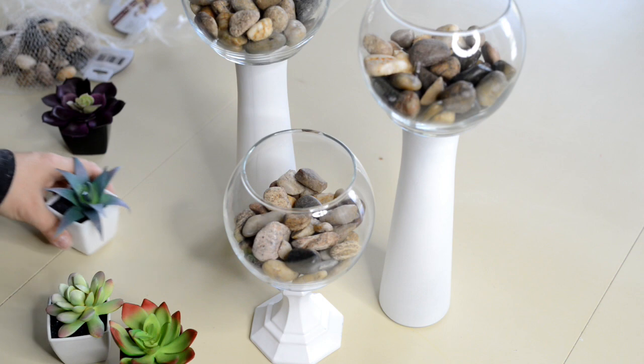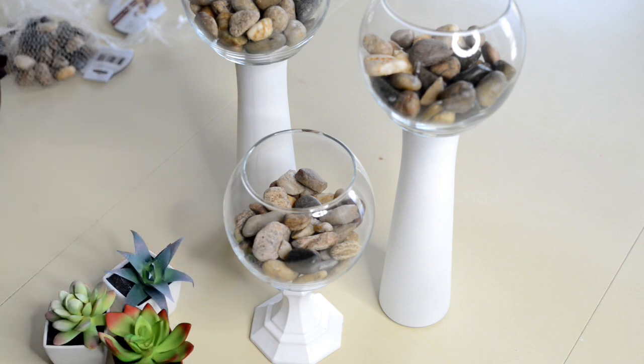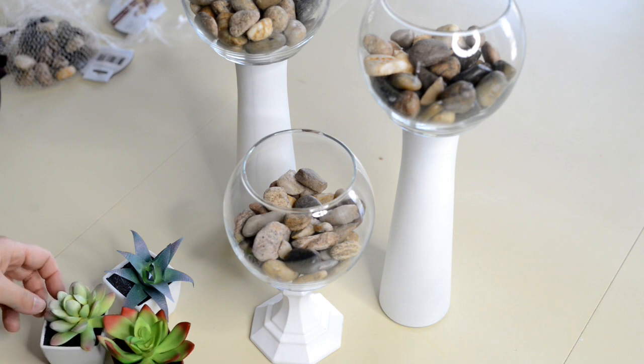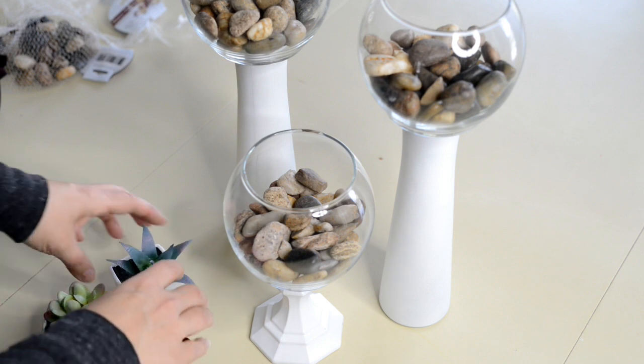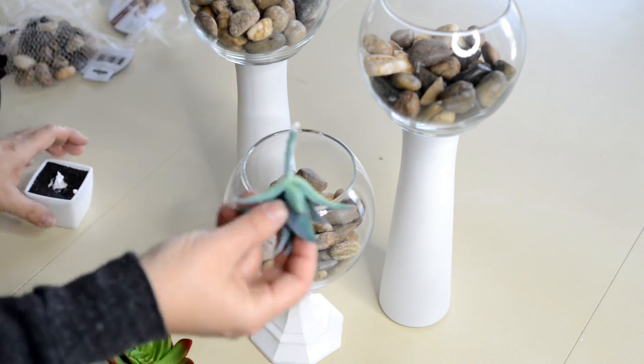Next it's time to add the succulents. You just need to pick out which one you want to go in which planter, and then all I did was pop them out and stick them straight down in the middle so that you couldn't see the base of it anymore.